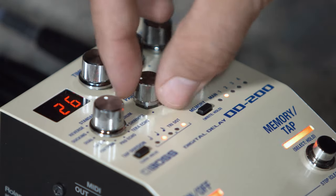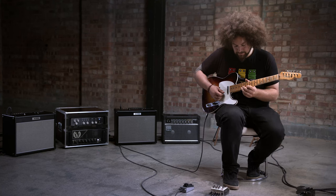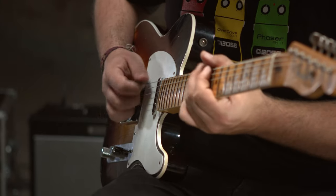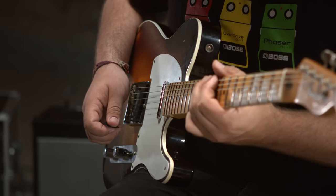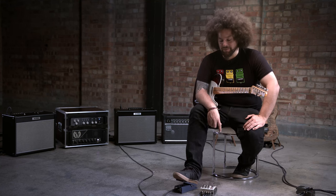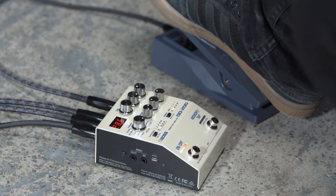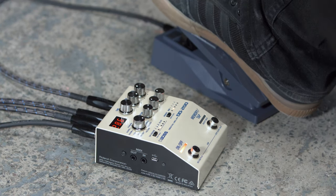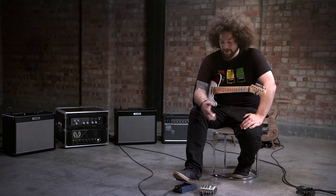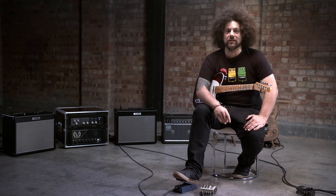If I turn the parameter knob up I can get some harmonic feedback. In this instance I've got the Tera Echo mode and I've decided to plug an expression pedal in to control the feedback intensity of the effect. The cool thing about having an expression pedal is it can control things like the effect level, feedback, time, modulation depth, and so on — it's a really handy extra tool to use with a pedal like this.